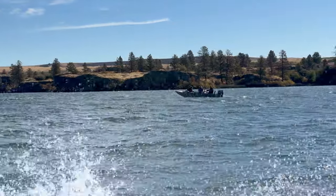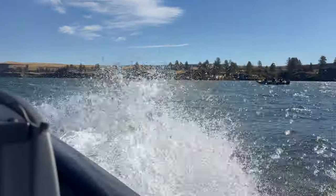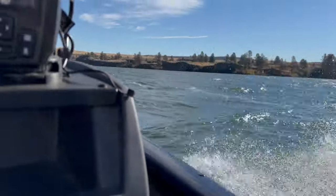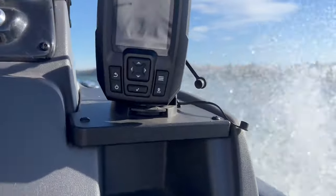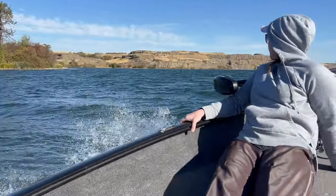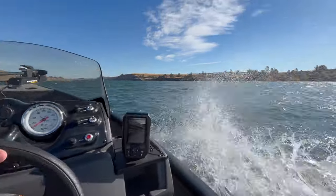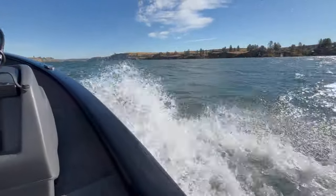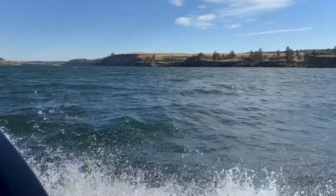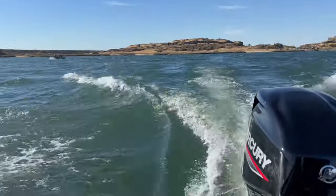We're out on the water right now and the waves are just white capping. Something I really like about this boat is it's almost 17 and a half feet long and it is a deep V, which means that V is just crushing through those white caps. We can now go beyond that distance where we're smashing down on the other side of a huge wake. This boat has been an absolute dream, especially in harsher weather conditions or when it starts to get really harsh right before the transition where you can get out and catch some big fish.